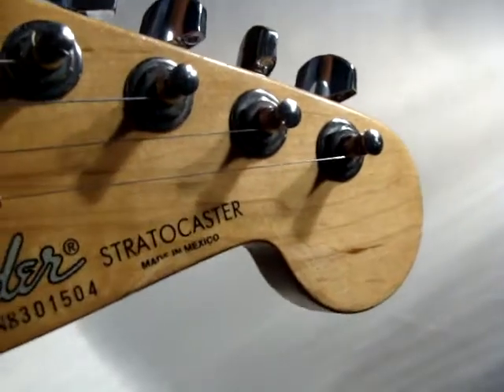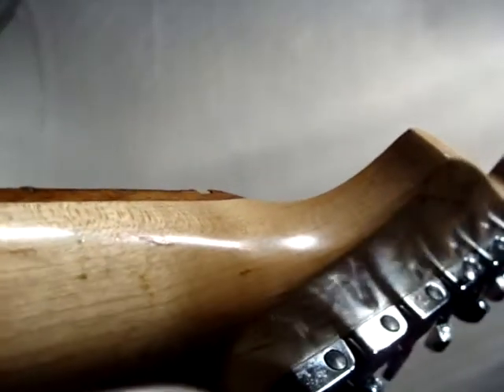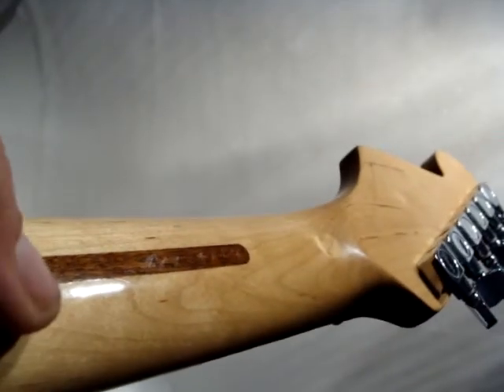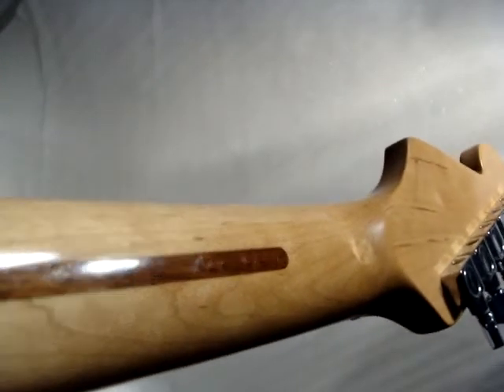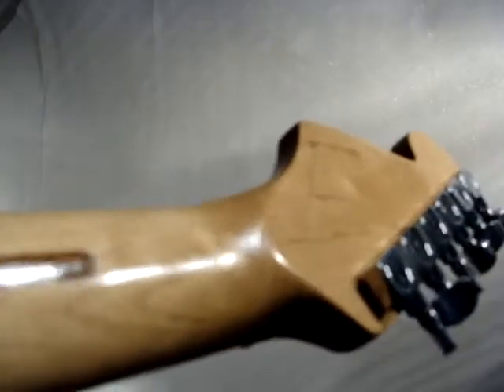This is a 1998 Understandard Stratocaster. It has some nicks and dings on it. You can feel this top ridge of the skunk stripe. You can see how the bottom of the lacquer isn't chipping away. Sometimes the lacquer doesn't adhere to seams as well as it should.